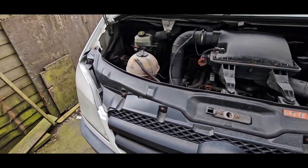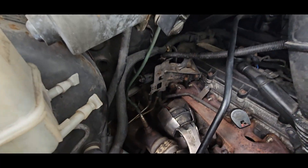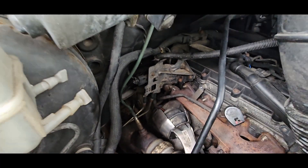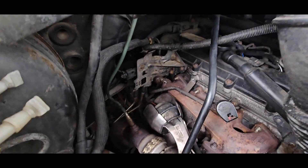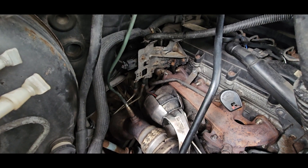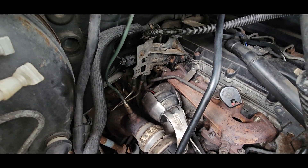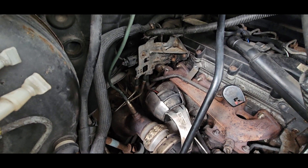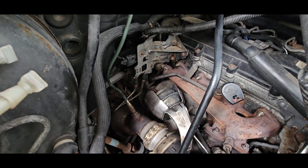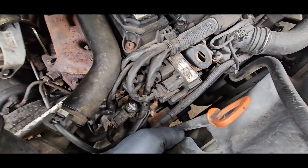Welcome back to the channel. My van's been off the road for ages because that pipe split. I didn't really film it because it was a horrible job. There is a heat shield to go back on which I found when I put it all back together, so I may well put the heat shield on, but in the meantime my viscous fan is literally hanging out there.